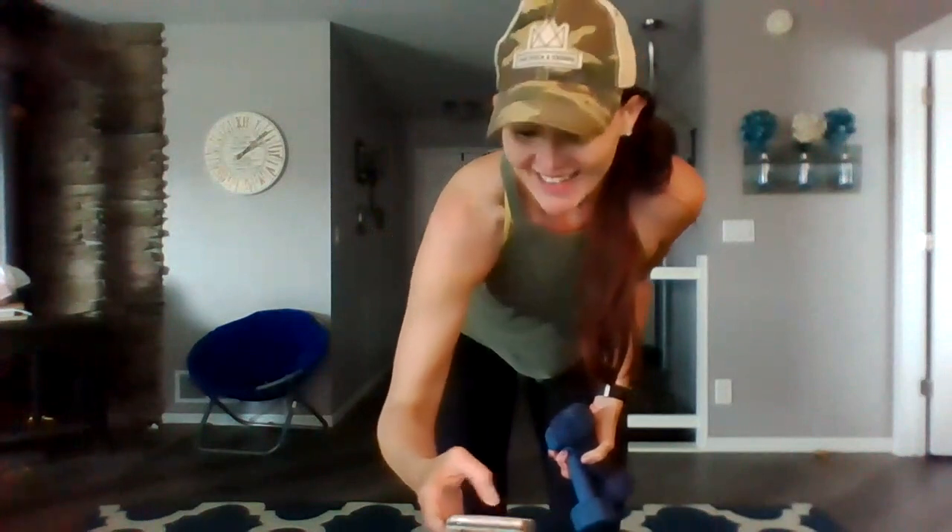Hi, family. We're going to do an arm burnout to Miracles by Colton Dixton. So grab — I wouldn't go heavy because it is a burnout. We're going to do rows and presses. Here we go.